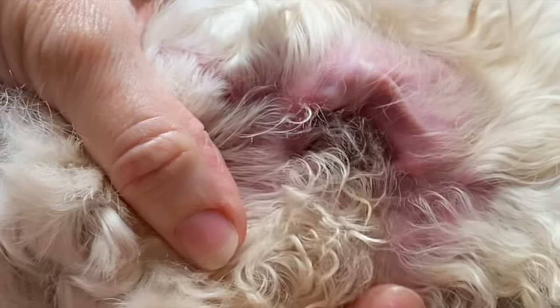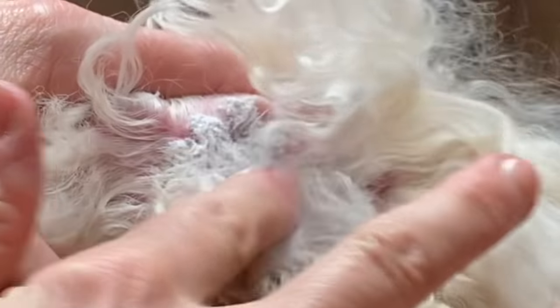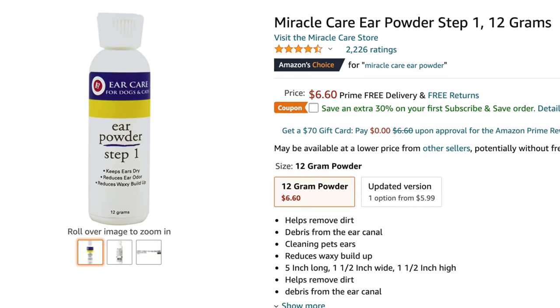Before we work in this ear, separate the hair that is on the ear lobe from what is inside the ear. We are only pulling what is inside the ear. Apply a little ear powder to take the moisture away from the hair that we're going to remove — this will also ensure that we're able to get a good grip on the hair that we're trying to pluck. There are many different types of ear powder; I have the resources linked below.